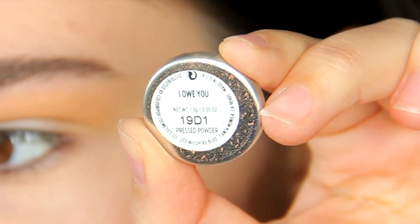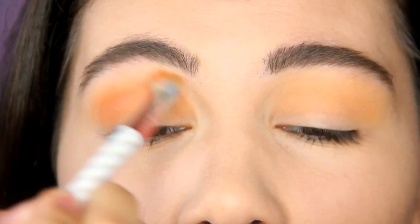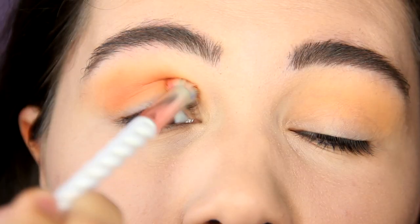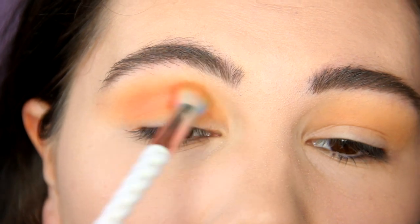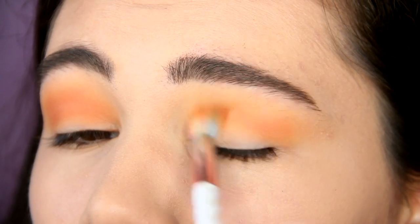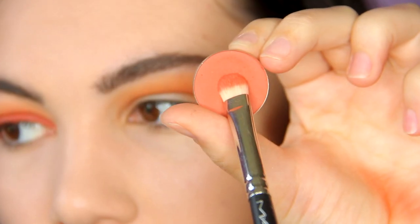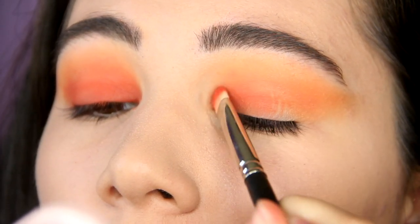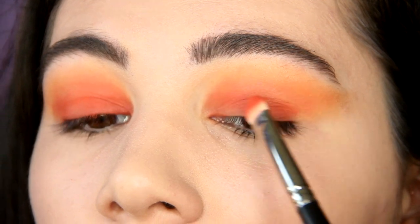I'm going to go into a little darker shade and blend this into the crease as well. Then I'm going to apply these beautiful shadows all over the lid. I love the tone of this shadow — I think this is my perfect peachy shadow.